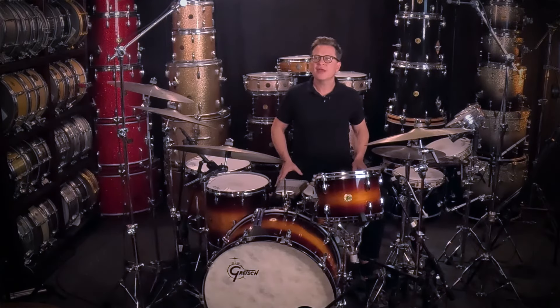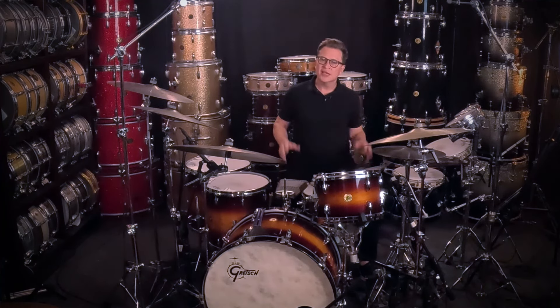Some of these other applications will include Bossa Nova, Samba, Fast Rock, 12-8, and then some really cool fills. Of course there are thousands of different ways you can apply these newfound skills, but first we're going to take a look at Bossa Nova.